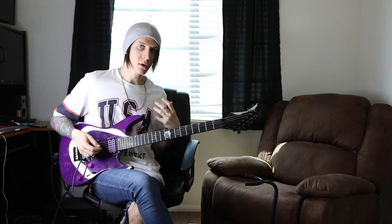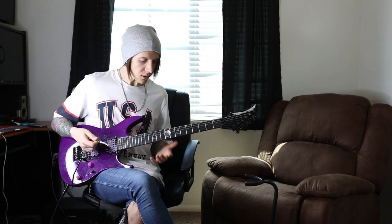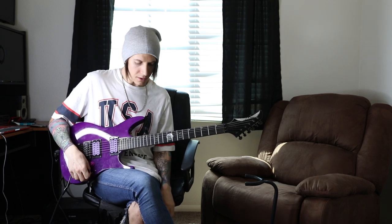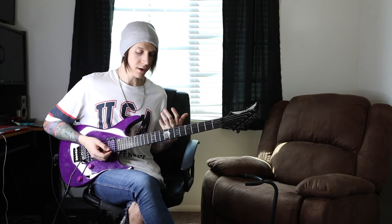So obviously I'm in Drop C right now. I don't personally enjoy drop tunings very much these days, but I'll leave this guitar in Drop C. The beginning is going to be kind of outlining a D minor 7 arpeggio shape.